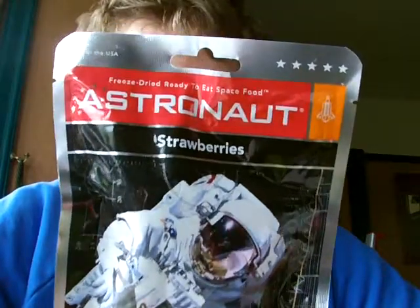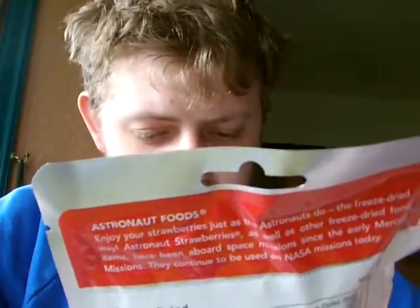Astronaut strawberries. They are freeze-dried strawberries. How much do they weigh? They weigh 0.5 ounces - that's 14 grams in metric. So they are very, very light. I don't know how many are in there. It's made in the USA.